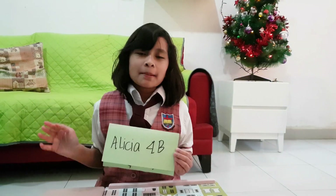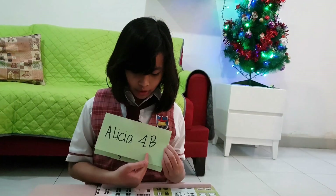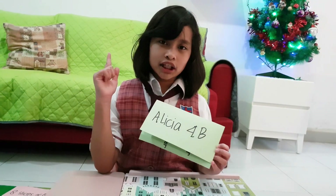Hello everybody! My name is Audisya from Quest 4B number 2. Today I want to explain about fractions. I have two examples for fractions. And remember, fractions are easy.